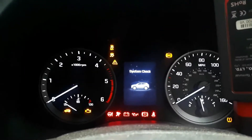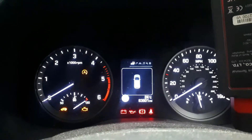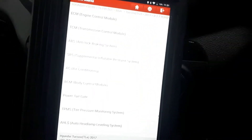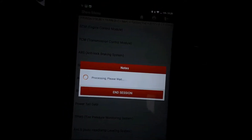Now we're going to scan the faults. We're going to use the Launch machine which we've got right here. We're going to engine control module and let's see what fault we've got.